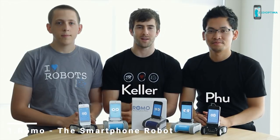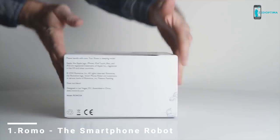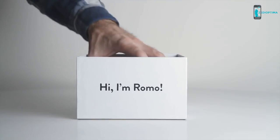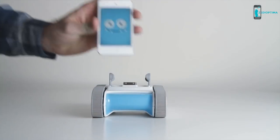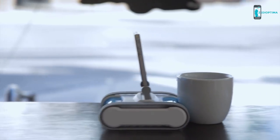Hi, I'm Fu, I'm Keller, and I'm Peter, and we're the co-founders of Romotive. We're building the first smartphone robot for everyone. By combining your smartphone with a robotic base, we can build robots that do awesome things for a fraction of the cost.